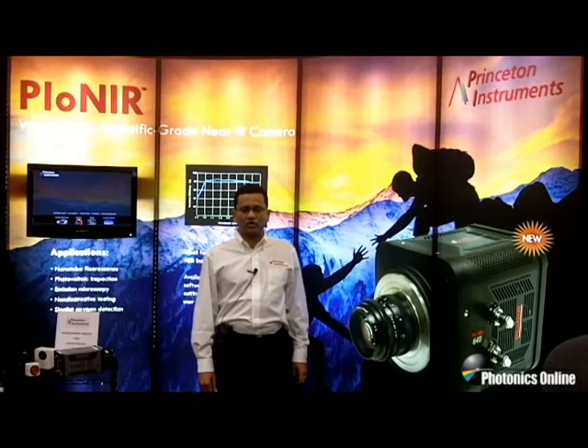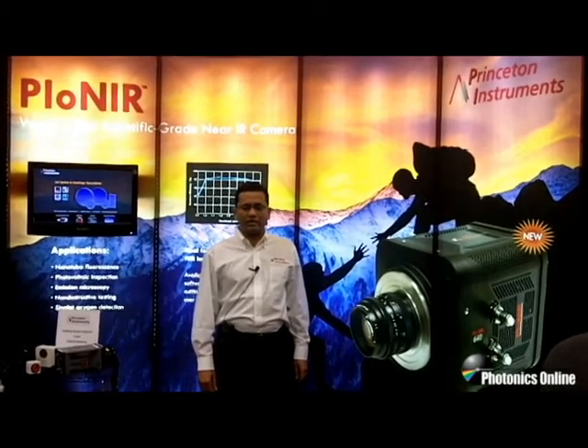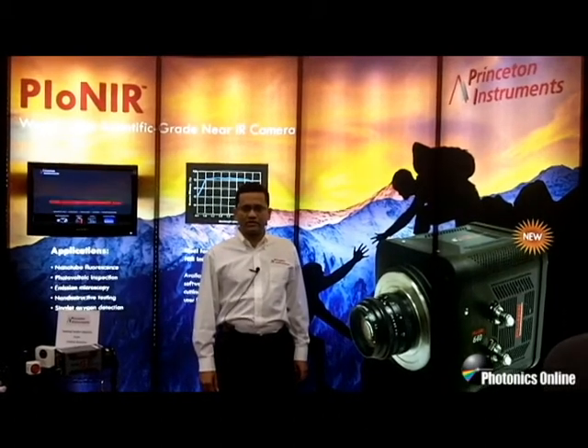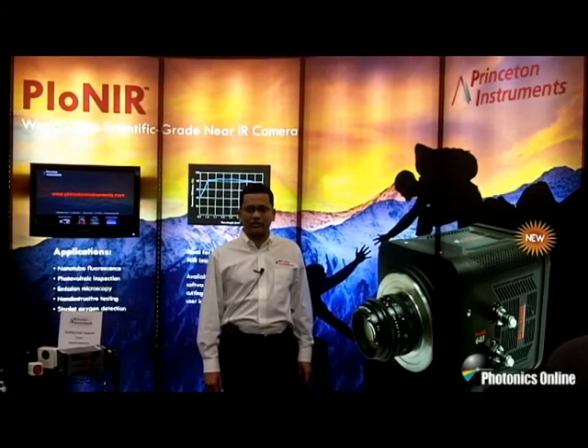Princeton Instruments is a world leader in low-light level detection, imaging, and spectroscopy, and we provide CCDs, EMCCDs, ICCDs, and InGaAs cameras for the scientific community.